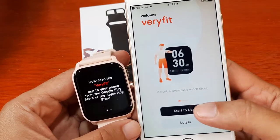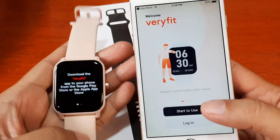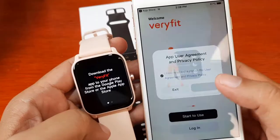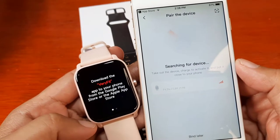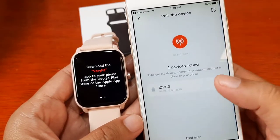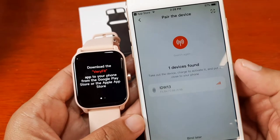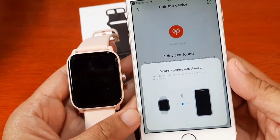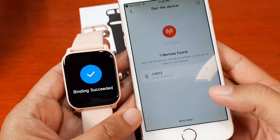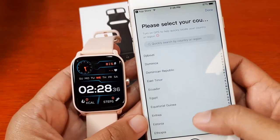We have an option to log in or start to use right away. To log in you can register an account, use a third-party login, phone number, or email. Let's just start to use it right away — agree to the terms. It begins searching for the device, and we can see the IDW13 smartwatch listed as a wearable. Let's bind it right away — tap on it, and the device is now pairing with your phone. Bound successfully — we are done!